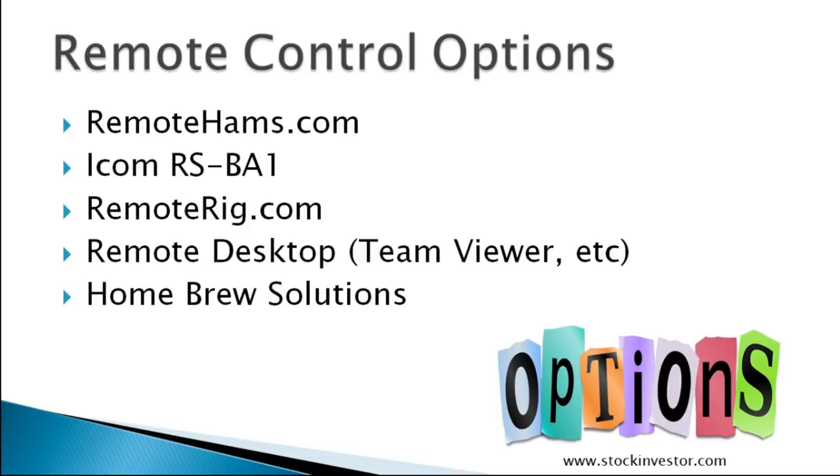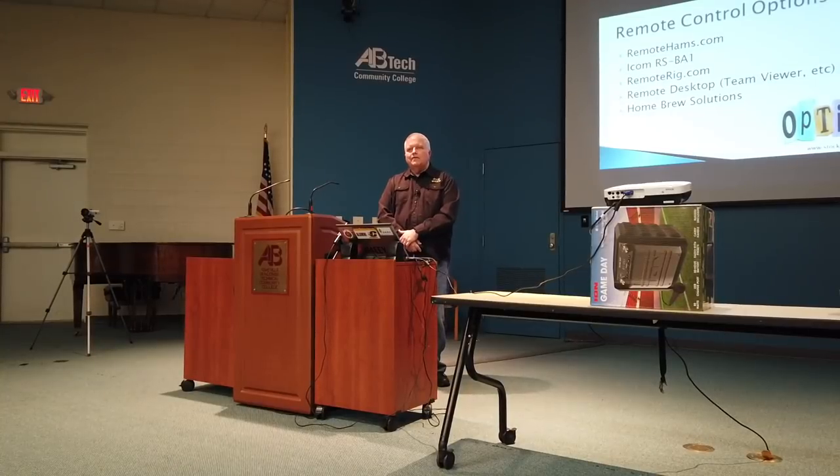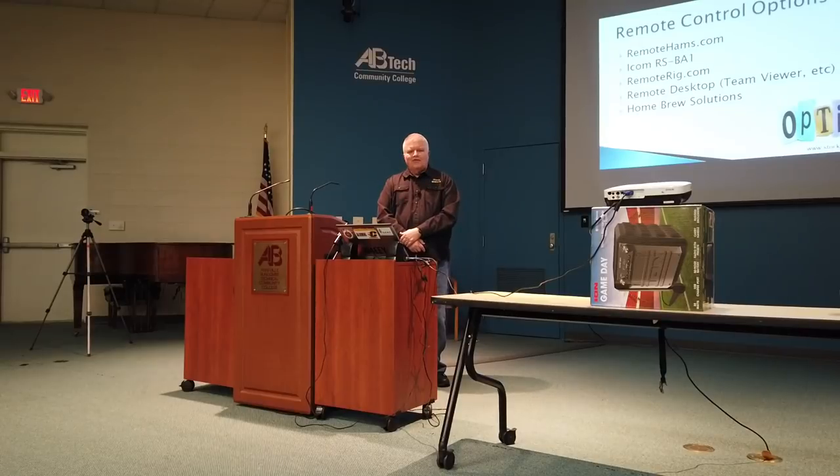There are lots of different options for remote control. There's RemoteHams.com, some manufacturers like ICOM have their own remote control software for their radios. RemoteRig has boxes you can put between. You can go back to basics and do remote desktop with TeamViewer or VNC, and a lot of folks have homebrew solutions. Remoting is not new — it's been done over VHF and UHF links for many years, but the internet has changed all that and made it possible for more people.